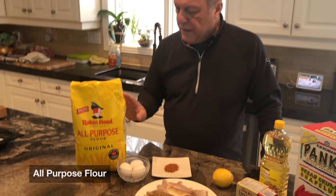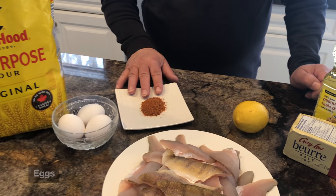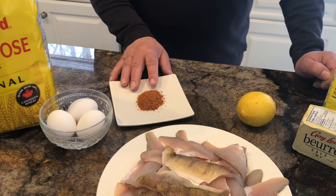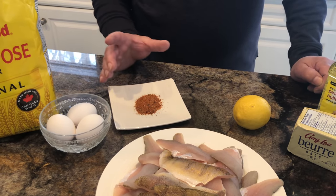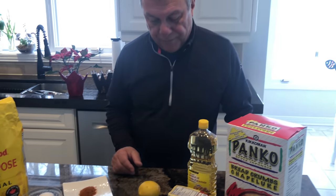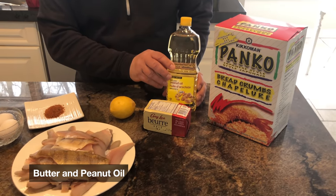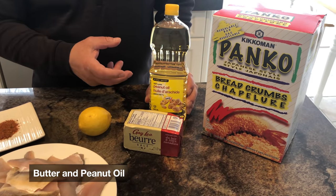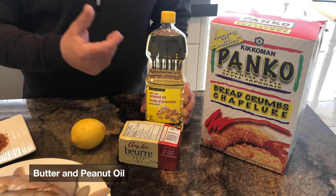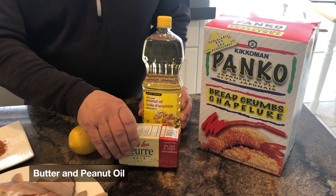We're gonna dust it in some flour, do an egg wash, and use some seasoning today — that's paradise powder from Marco Island. My sister Patty gets it for me. You can substitute Old Bay because you likely can't find it unless you're from Florida. We're gonna fry it in some peanut oil because peanut oil has a higher smoke point than other oils like olive oil. You can also use grapeseed oil.